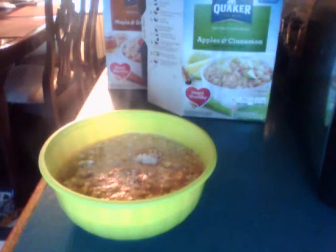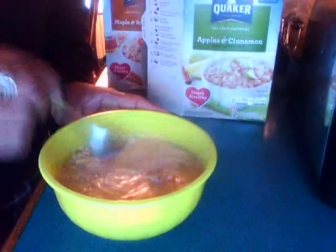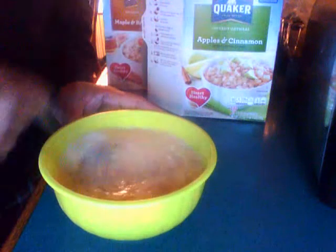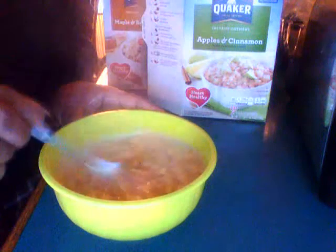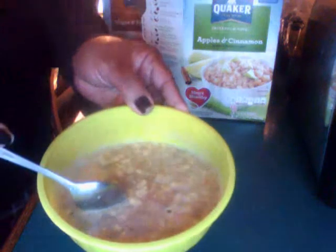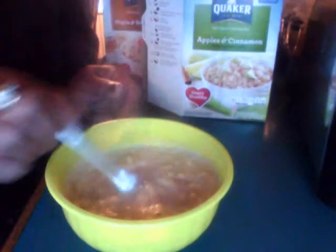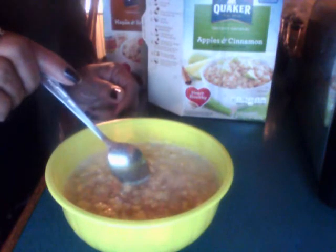That oatmeal is ready, all I got to do is mix it up with a pretty spoon, curl up on the couch, finish watching my sci-fi movies — oh, it smells so good — and eat some oatmeal y'all. It's cooking now whether y'all see it or not. It's got to swell all up and make it thick. Can you see the steam coming off of that from the hot water?